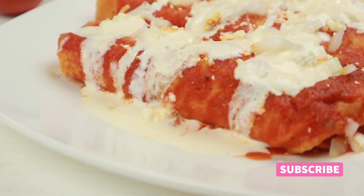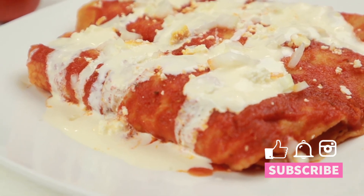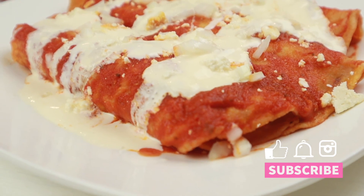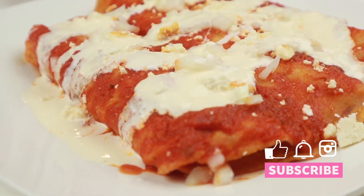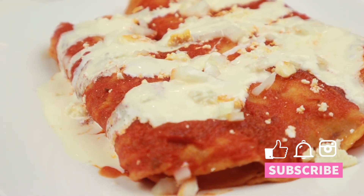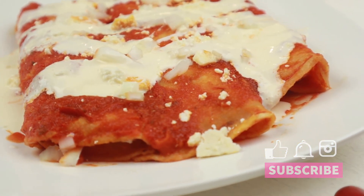This recipe is easy to make and very delicious, especially if you use ripe tomatoes. If you like this recipe, like this video and don't forget to subscribe if you haven't done so. Also activate the notification bell to get notifications of new videos, and remember to enjoy life because life is a Deliciosa Vida — until next time!